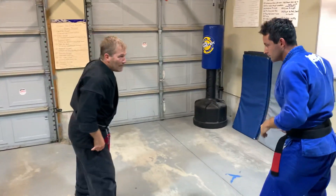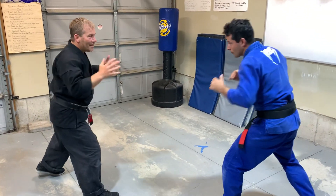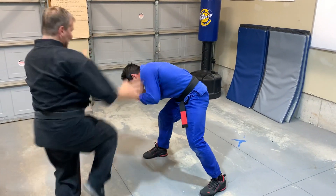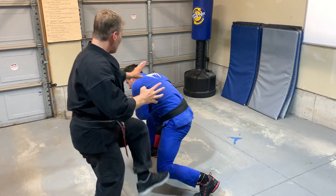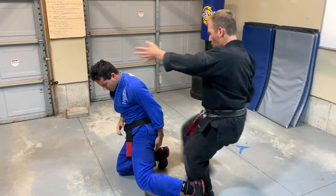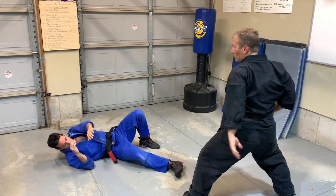We're going to try this again. I'm in my neutral — maybe I see he's kind of bending forward. He comes in. I hit the chop and block the ribs, hit the face, kick his knee, side kick his other knee. Look at the scoop — right up underneath the groin.